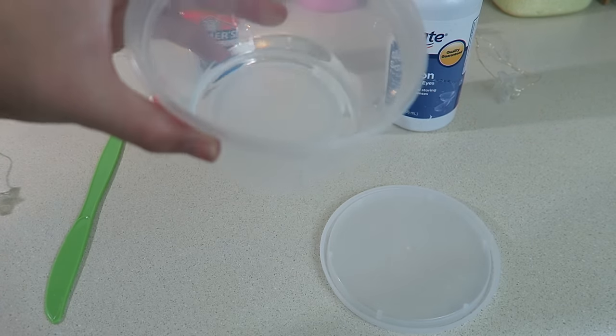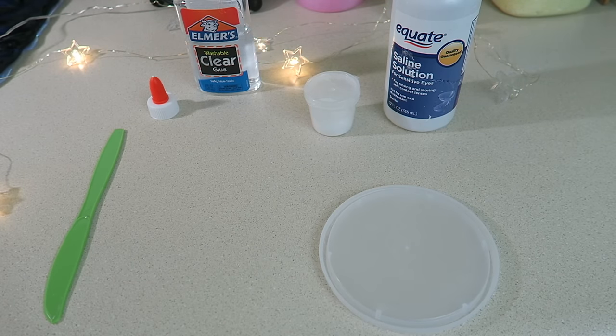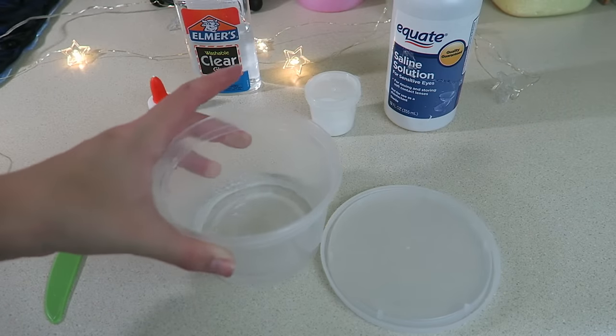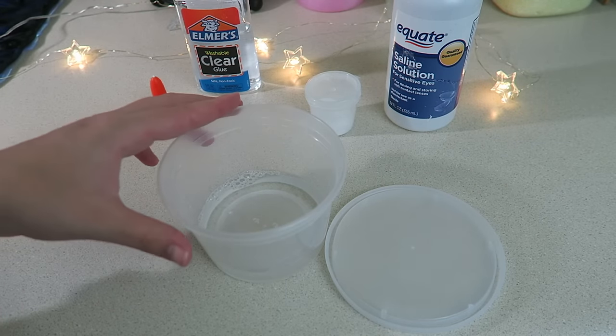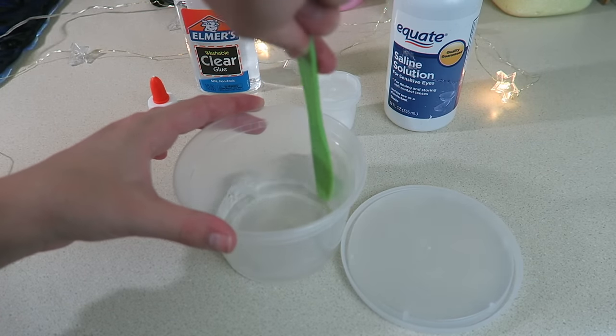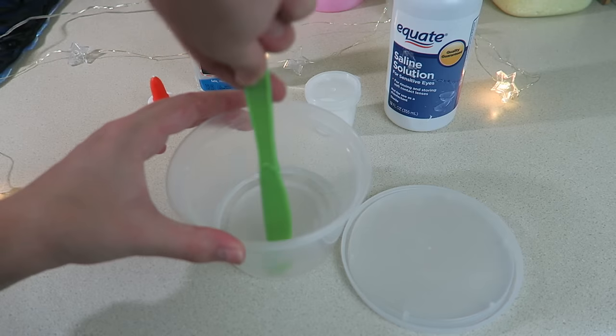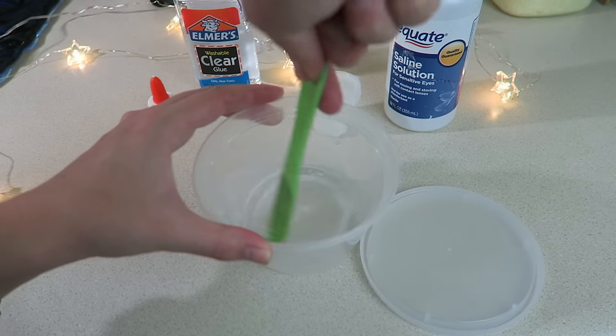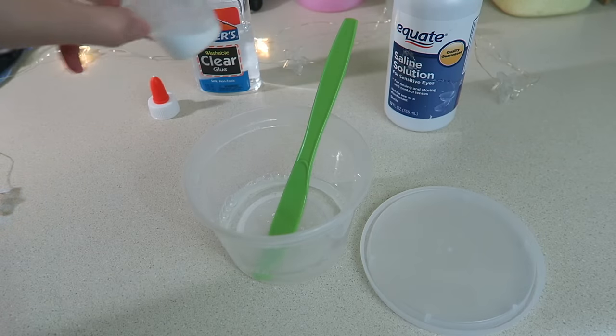I'm going to add water to that, but just a little bit. I've added a little bit of water in there and I'm going to go ahead and mix this concoction up just so it's nice and combined.